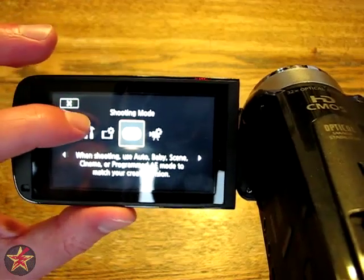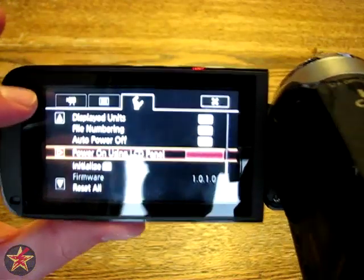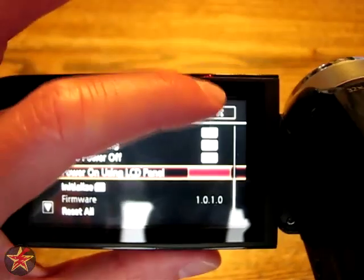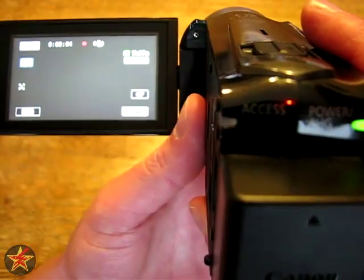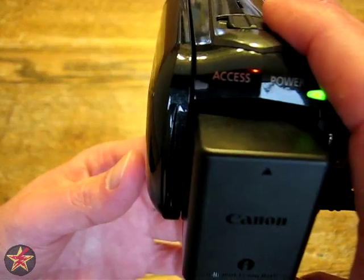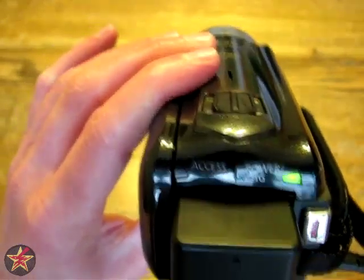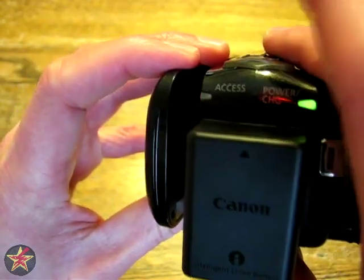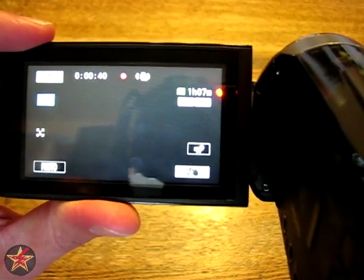Now we're back into being able to record. We go back and go down the list — turn off 'power on using LCD screen' and close. What this allows us to do is: hit the record button, the red dot indicates it's recording, and the blinking red light on the back of the camcorder means it's recording as well. I can close the LCD panel and we're still recording. If you wish to conserve as much battery as you can, just close the LCD panel. Open it back up, the LCD screen turns back on, and you can see it has been recording continuously for 37 seconds.